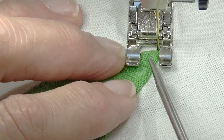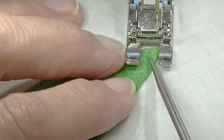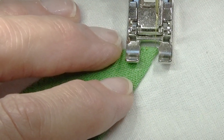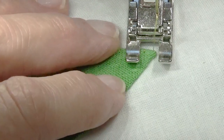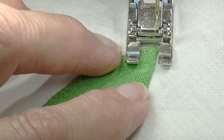Now the next stitch will be forward, and I don't really want to do that either. Points are tricky. Points are tricky.